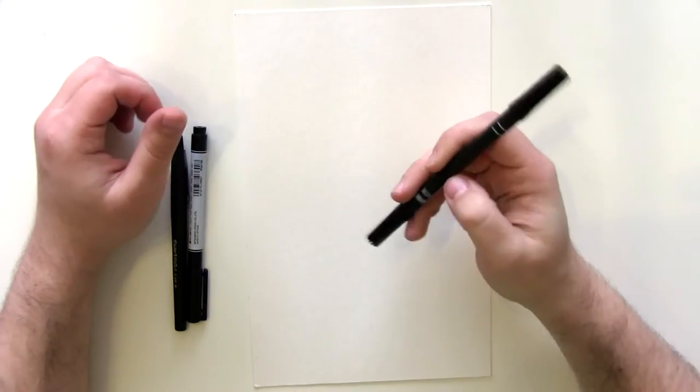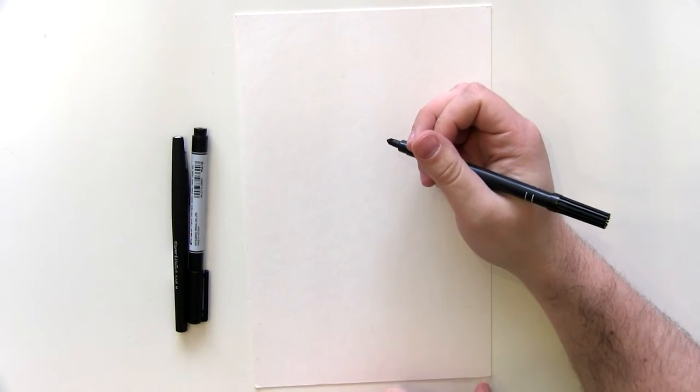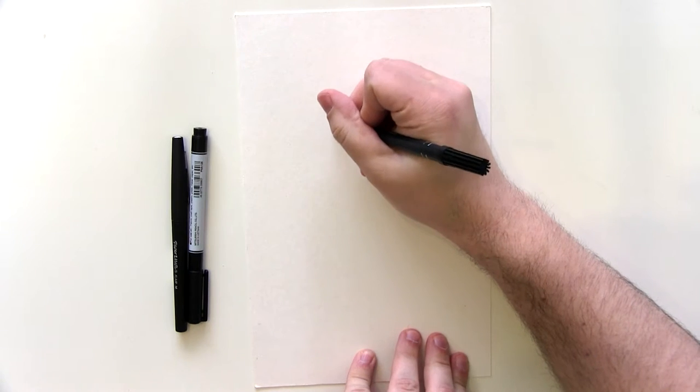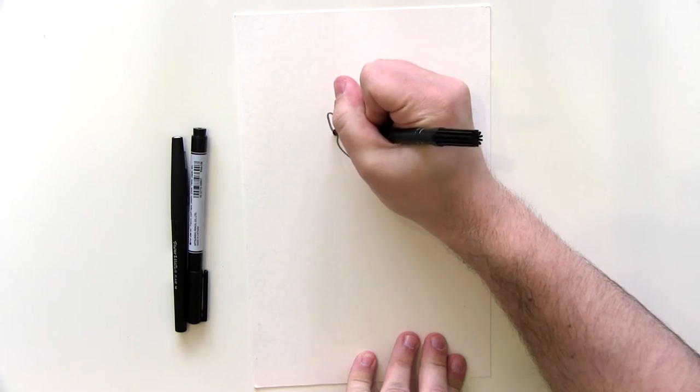Hello everyone, welcome to 'How to Draw' with me, Calvin Kingsley. Today we're going to be drawing Logan, to celebrate the new movie Logan which has just come out in cinemas in the United Kingdom and indeed beyond.